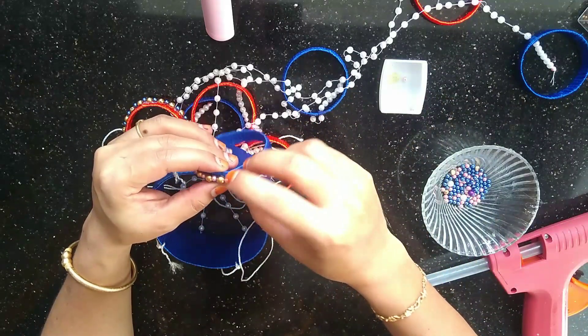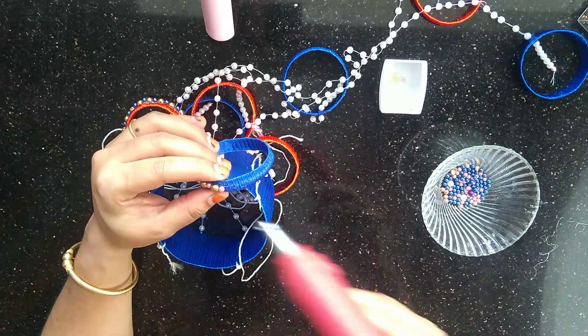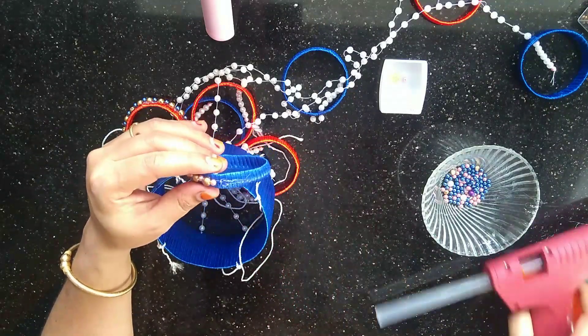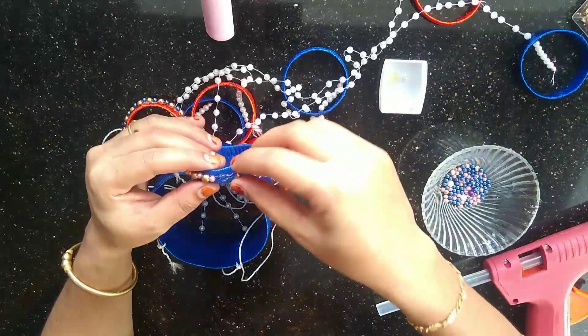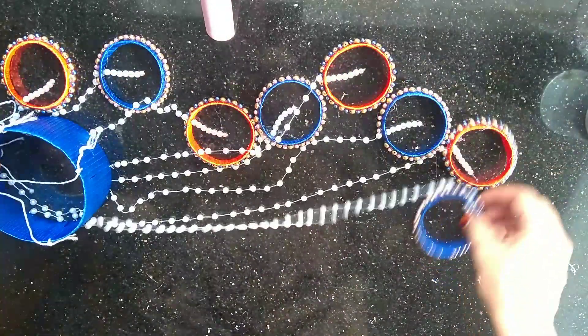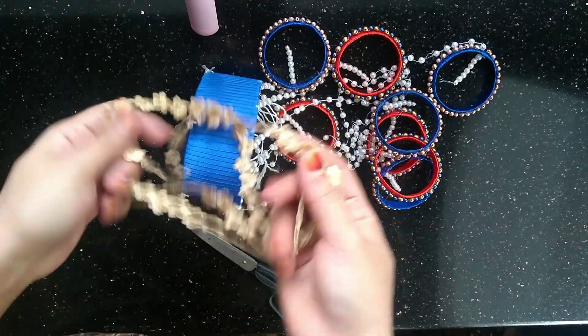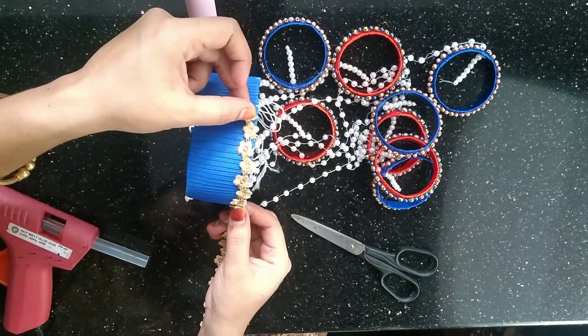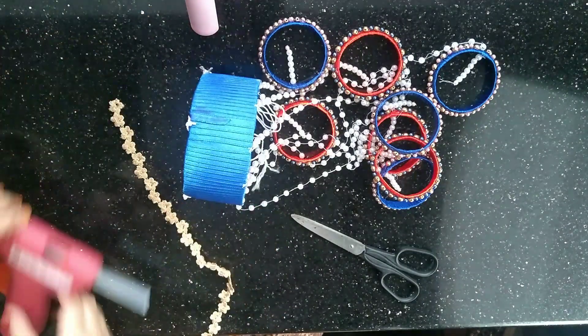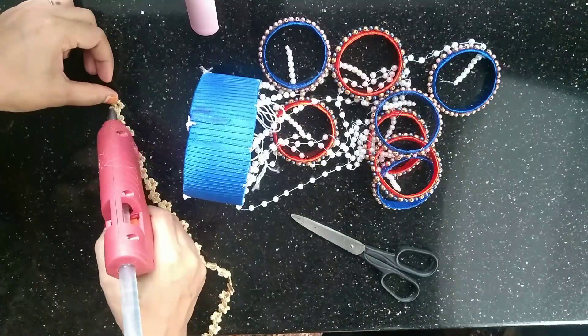We will arrange the beads on the light rose and add them 1 by 1. We will use the beads on the base. We will decorate this layer with the lace and put a tie on both sides.